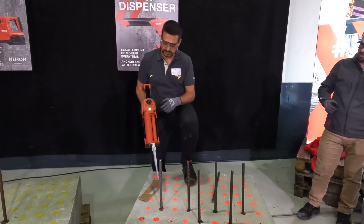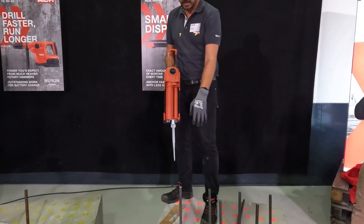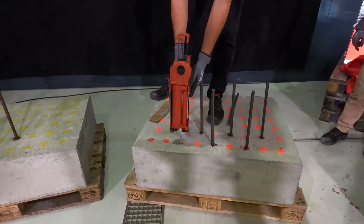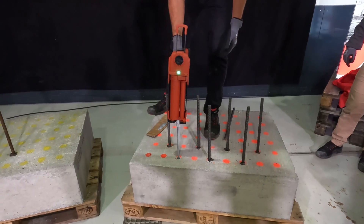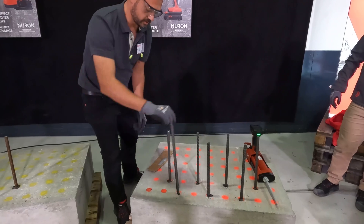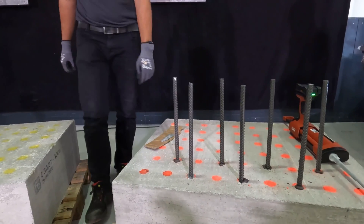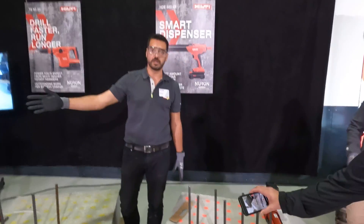Now I'm ready to go into the borehole. Using the volume calculation app, it tells me to put the wheel on position four based on the geometry — this drilling diameter and embedment depth. I go in, hold the trigger, it stops. I'm not putting in more than required. Looking at the result, it's fully covered, and this saves up to 20% of mortar waste compared to traditional manual methods.